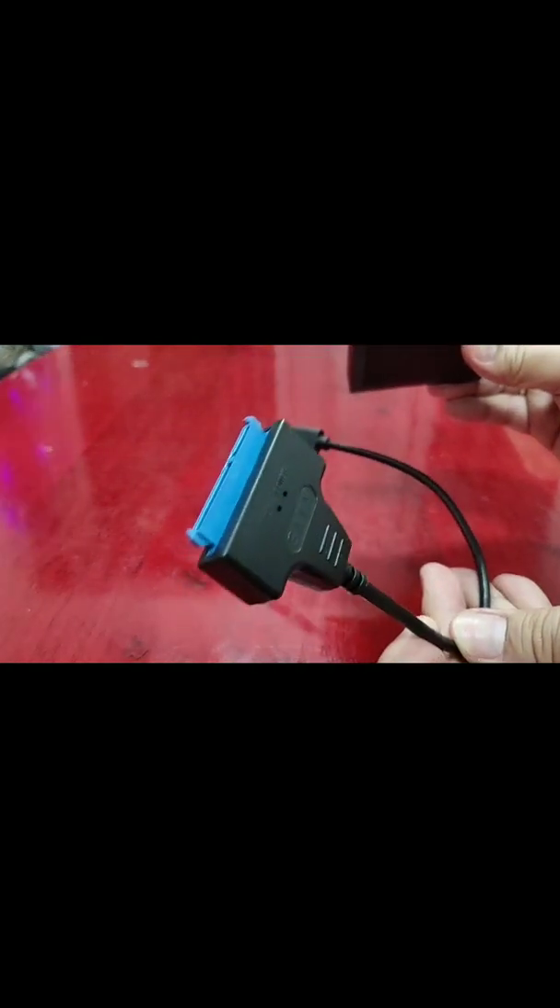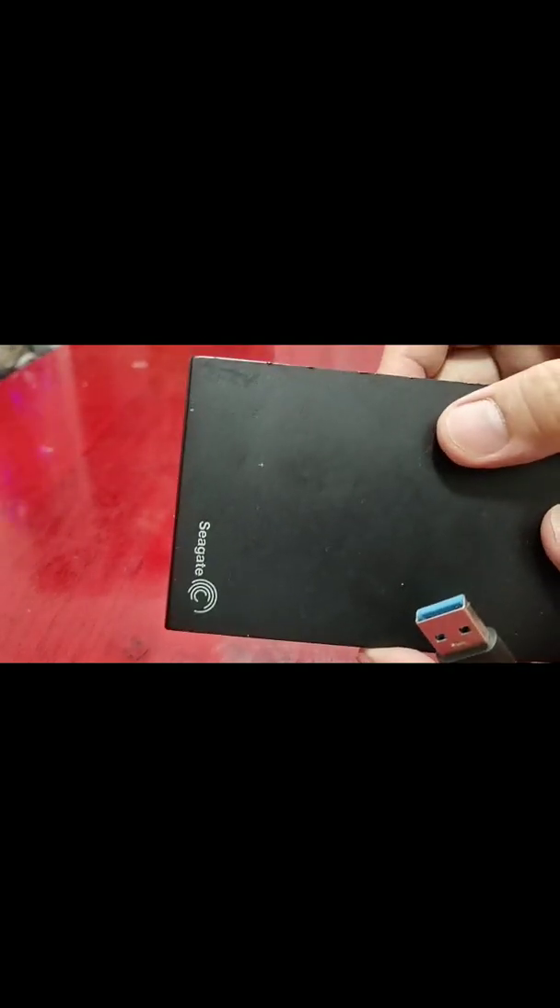I got a SATA-to-USB cable for around $2. By drilling a small hole in the enclosure, I can connect that cable directly to the SATA pins and use the drive via USB connection. So this is the hard drive we're going to connect to our Linksys router to act as our network-attached storage device.